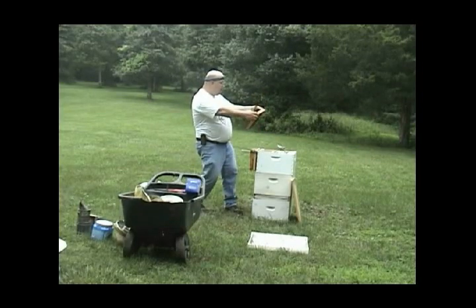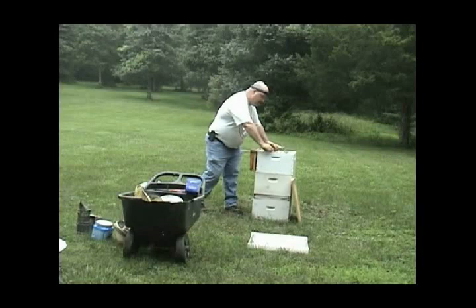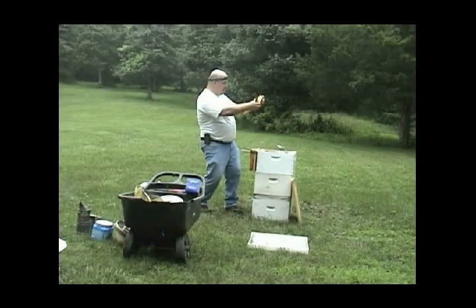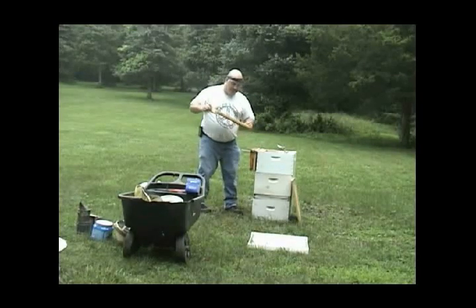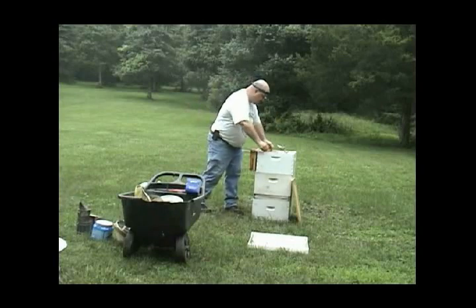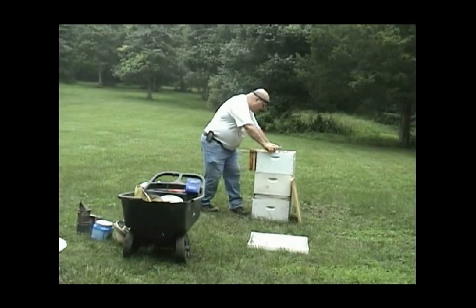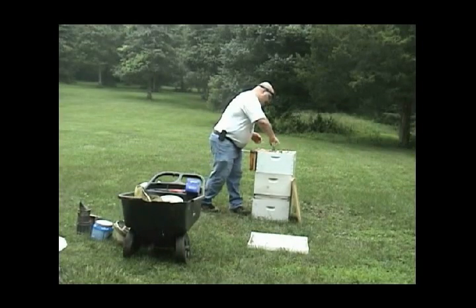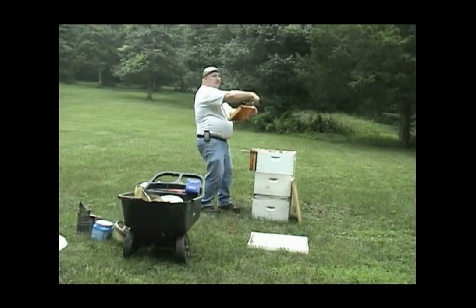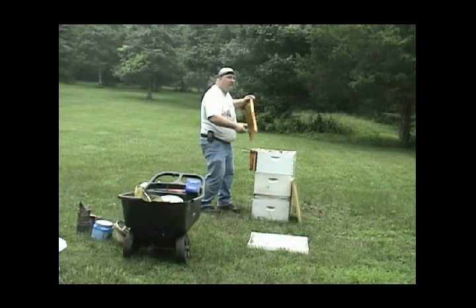I'm systematically going to go to each frame and take a look. I've got some brood here, a lot of pollen. I may take this and put it back in the hive now because I've got space to move. I'll go to the next one — holy cow, this thing is loaded with honey and it's loaded with pollen. I'm looking at my hive for my objective. I have a full load of bees here; I'm talking to myself: this frame is 80% covered with bees, this frame has brood.